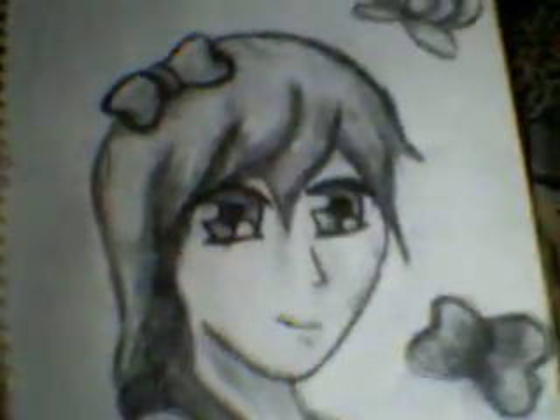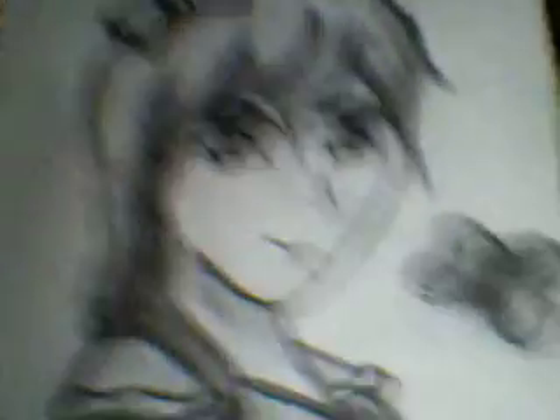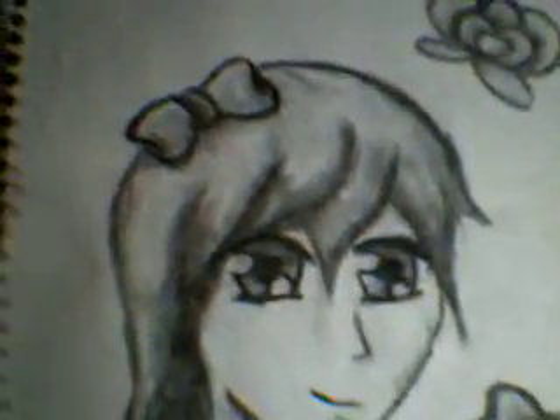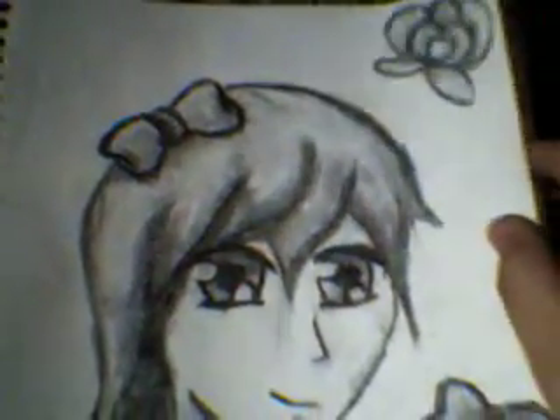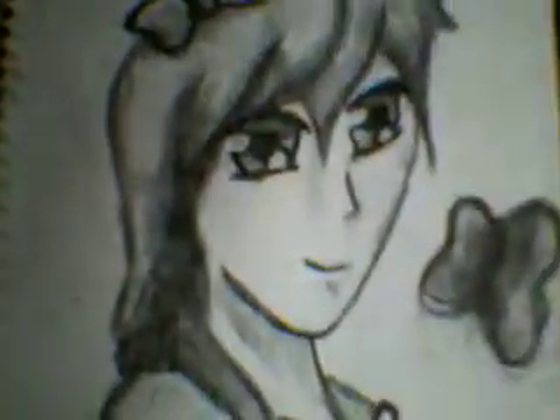This is actually my first one. It's a girl, as you can kind of tell. She's not that good, but I like the shading. I got this from Sophie-chan, Sophie-chan90, who is an amazing sketcher, and she uses charcoal — well, she did use charcoal, and I think she could still be using charcoal. And yeah, that's my signature down there, and on to the next one.